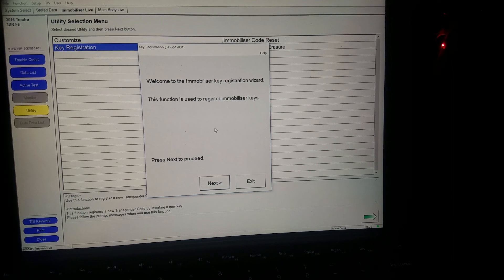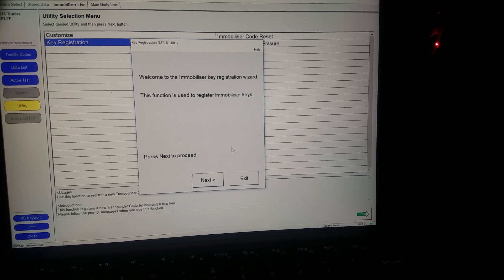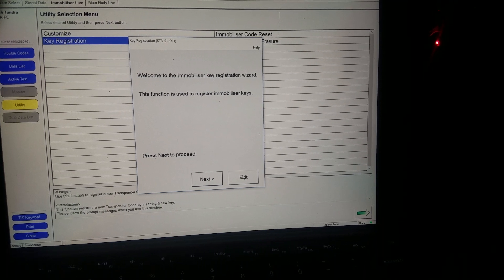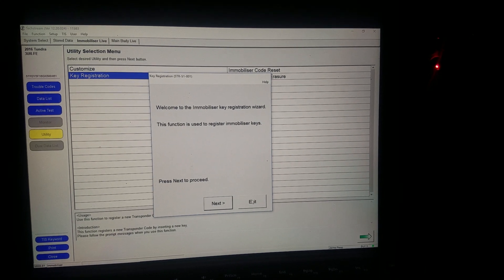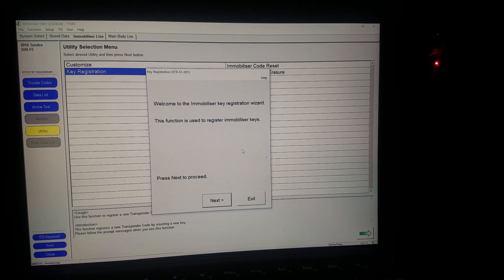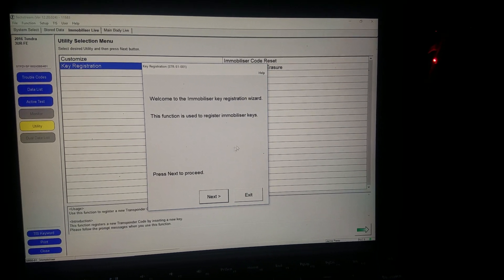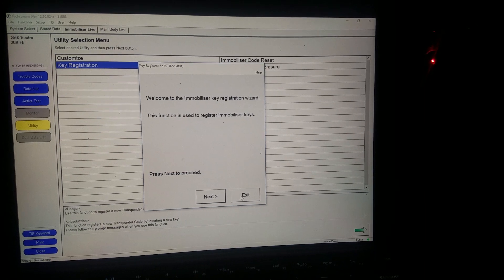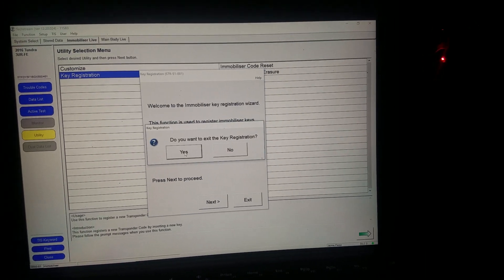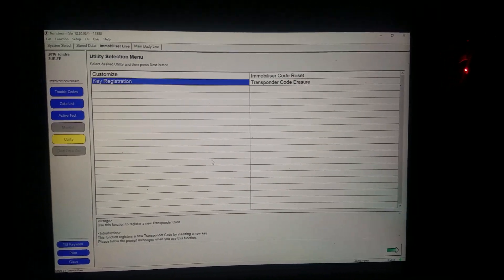Once you get here, just follow the instructions and you're gonna program the key. Each Toyota allows you to program up to five keys — your car or truck comes with two keys already programmed. If you want to program more, you can program up to five. Just hit next and follow the directions. I'm gonna exit because I don't want to program right now. All right guys, later.